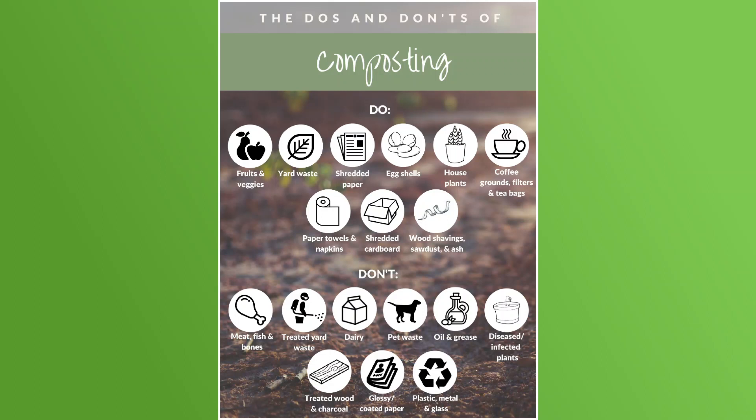Leave these items out: meat, fish and bones; treated yard waste; dairy; pet waste; oil and grease; diseased or infected plants; treated wood and charcoal; glossy coated paper; plastic, metal, and glass; diapers; chemically sprayed plants; weeds that have gone to seed; and bioplastics. Limit these items — you can add them in small quantities: eucalyptus (no more than 20% of your bin), pine needles (too acidic), oleander, and Bermuda and double grass, as those seeds may show up in your finished compost.